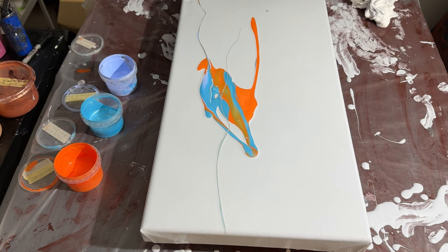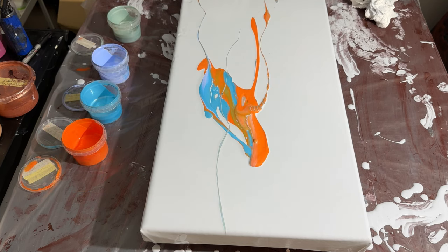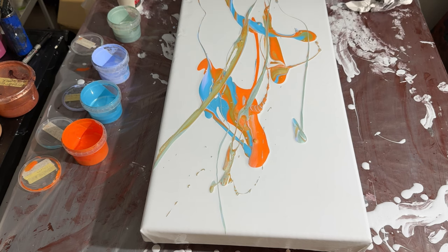Let's do this again. I did not want to do that — I just scraped the canvas. Oh no. This is such messy business... I love it!